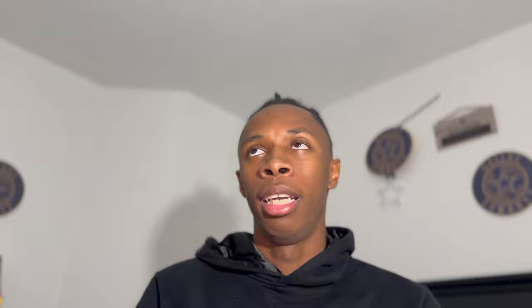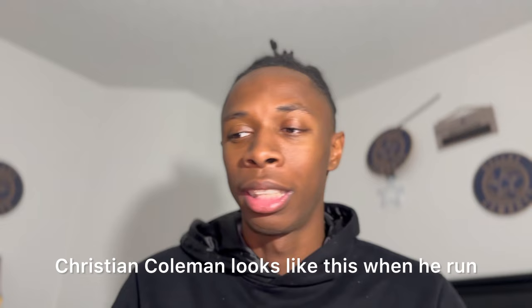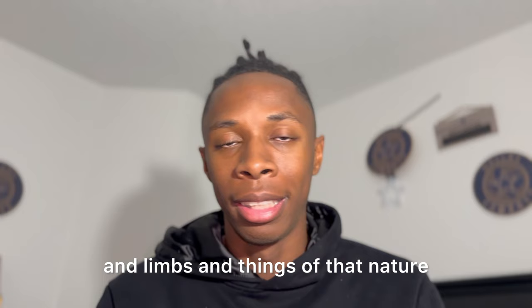A lot of people ask what good mechanics looks like — good mechanics is whatever gets you to the line first. There's no set form you should have. Some people say Christian Coleman looks like this when he runs, but you're not going to look like Christian Coleman because you aren't him. Everybody's body is different, everybody has different size ligaments and limbs, so nobody's going to look the same. You just have to figure out what works for you and what gets you to the line first.